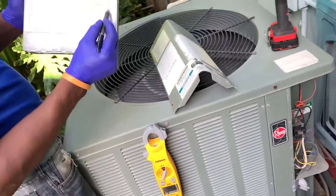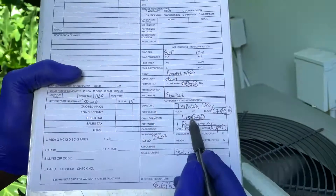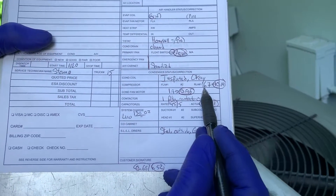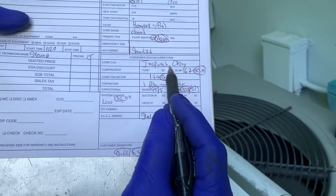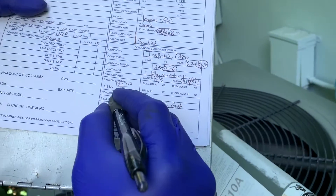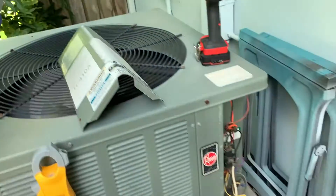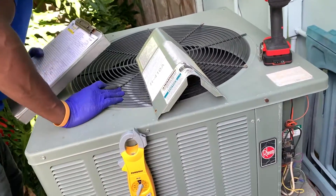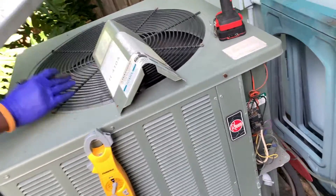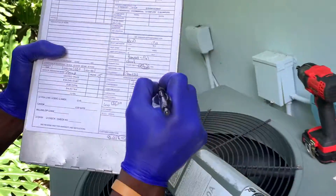So the capacitor reading is good, and compressor amps — what we just got for this motor is good. The compressor max is 16.7 and I'm getting 10.14, which is good. The coil is okay but it has some corrosion, so I'm going to treat it with a corrosion inhibitor.